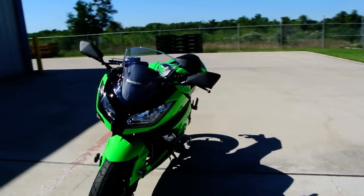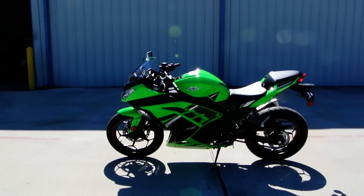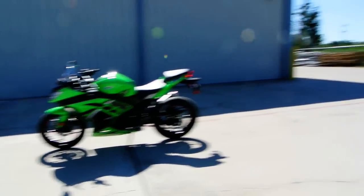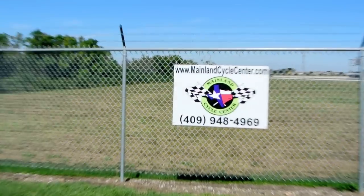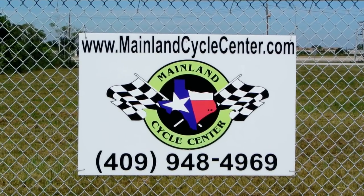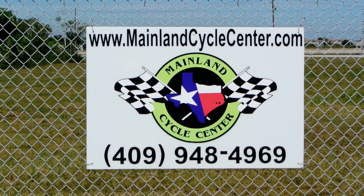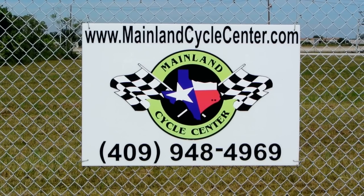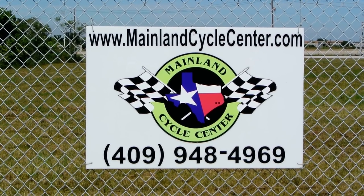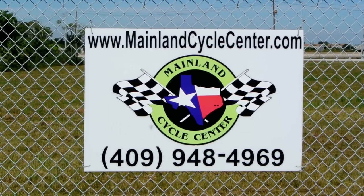These have done very, very well. They're in stock here at Mainland Cycle Center right now, so come on down and see us if you're interested. We've got all the colors on the ABS models and we'd love to show them to you. We are Mainland Cycle Center, located in La Marque, Texas, about 30 minutes south of downtown Houston just off I-45. You can find us online at MainlandCycleCenter.com, by phone at 409-948-4969. Give us a call, shoot us an email, or come by and see us in person — we'd love to help any way we can. Thanks for watching.